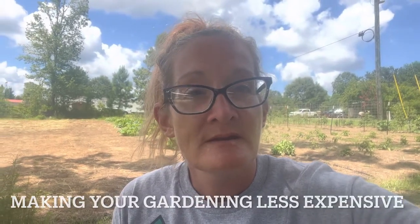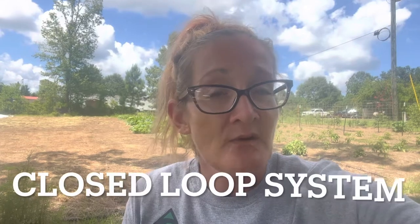Good afternoon, everybody. Welcome back to Starkeep Ormstead. Let's talk about two things: making your gardening less expensive, and how you can do that through a closed loop system.